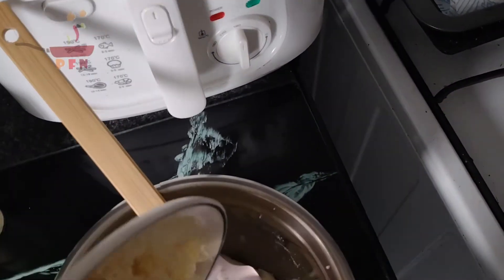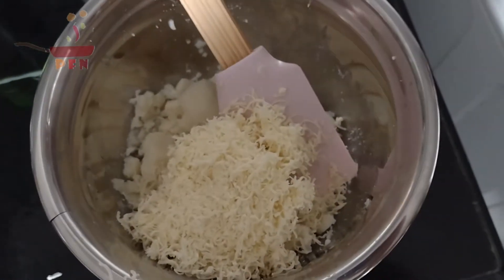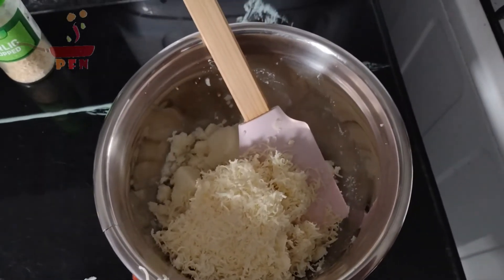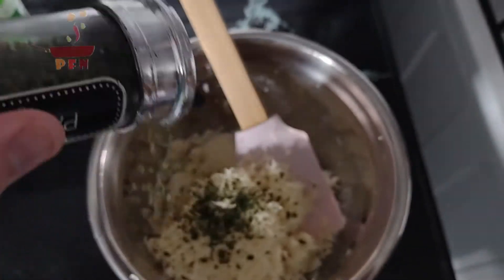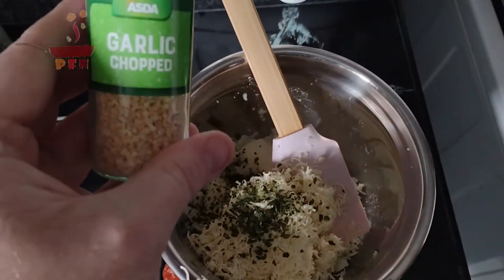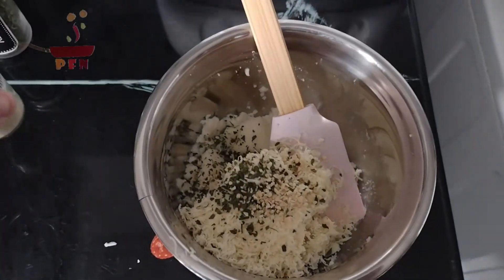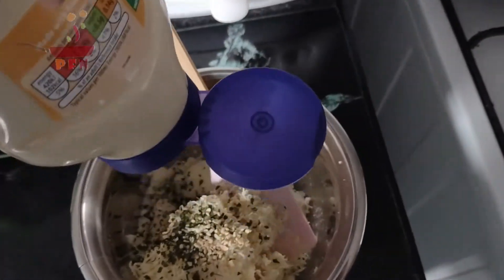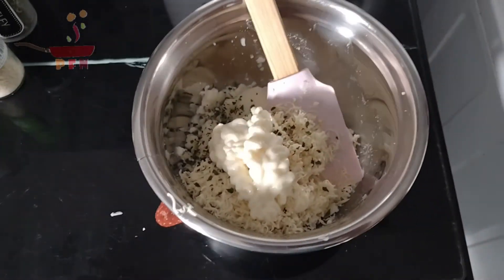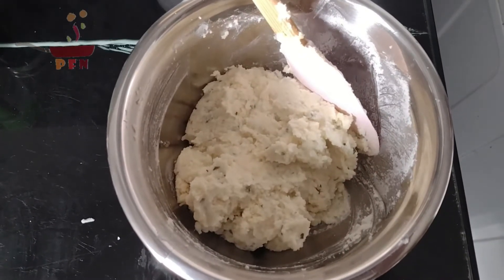That's White Farms extra mature cheddar going into the potato. I'm also going to put in some parsley — now this isn't on the recipe I've seen online, but I'm doing it to my own specifications. I'm also adding some chopped garlic because I like garlic, along with some mayonnaise. The mayonnaise will help to combine everything, so just mix it all up — and I can tell you it smells gorgeous.